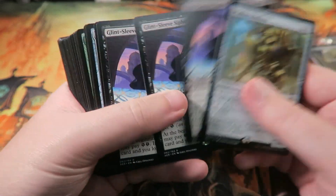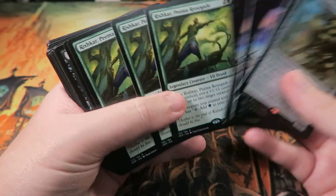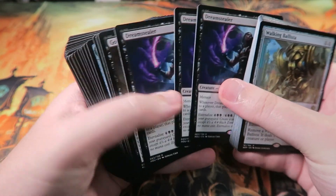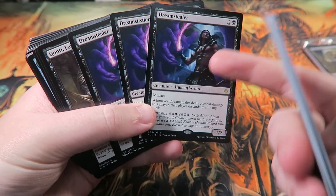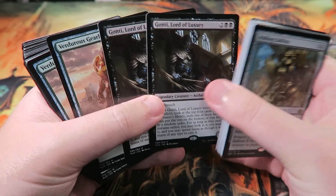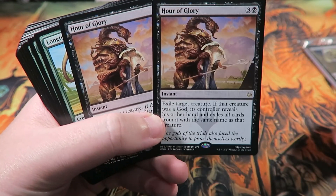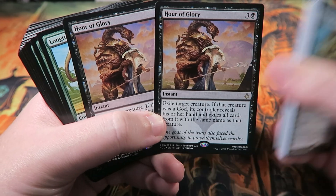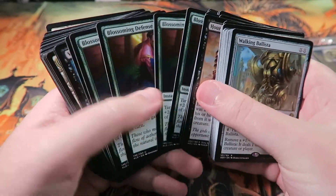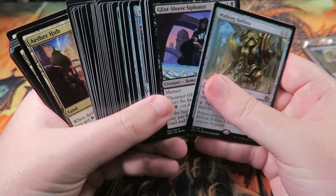You can compete though. Let's take a quick look. We've got four Glint-Sleeve Siphoners and three Rishkars — very important. The Rishkars are kind of a replacement, probably replacing Walking Ballistas — these should be Walking Ballistas for sure. Gonti's are good, not necessarily perfect for the deck. Three Verdor's Gearhulks, very important. These should be Vraska's Contempt instead of Hour of Glory, so there's some budgetizing going on. Four Long-Tusk Cubs, four Winding Constrictors, four Blossoming Defenses, two Walk the Planks, and a Fatal Push to round out the deck.